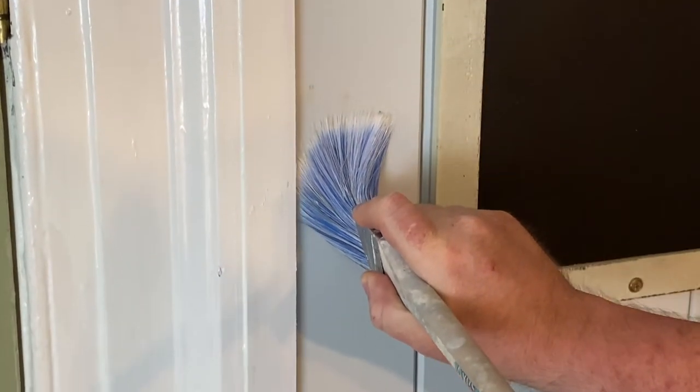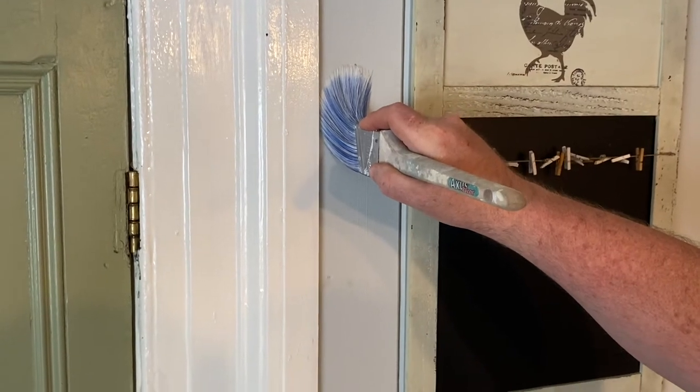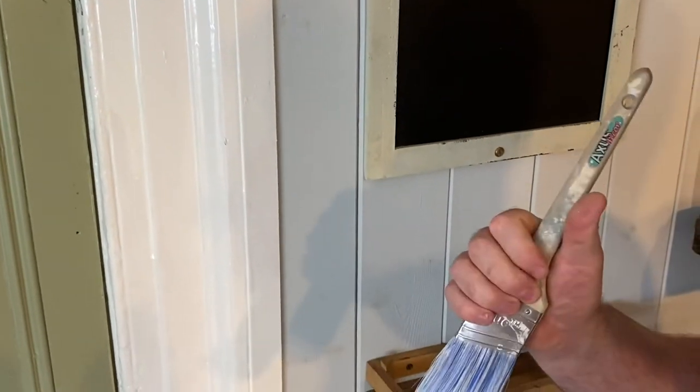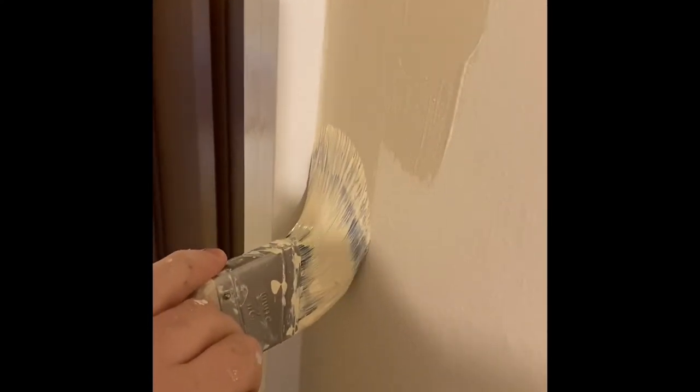We're going to load a couple of videos up where we've actually done it in real terms on jobs, just to give you a rough idea of what it looks like live. So this is a typical example of cutting in nice and smooth.